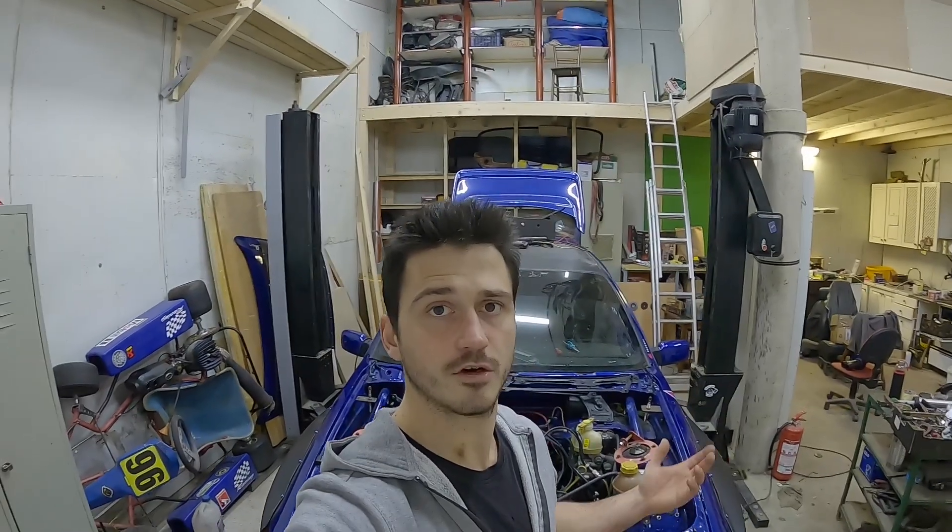If you enjoyed the video, make sure to drop us a like and subscribe to our channel. I'll see you in the next one — be good.